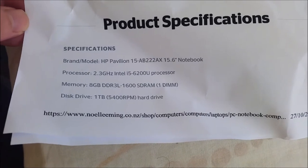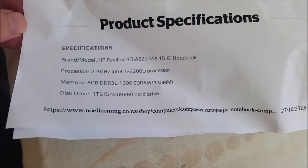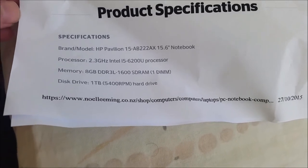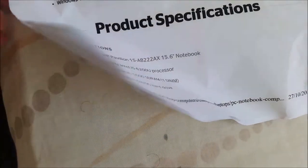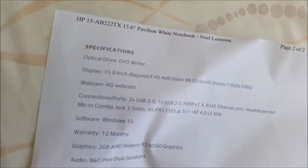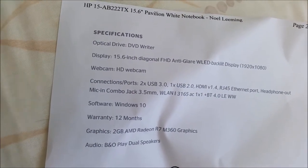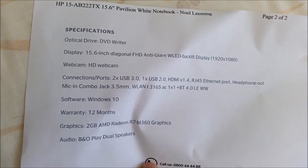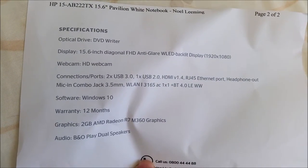These are the product's specifications printed on two pages — brand: HP, processor: 6th Gen Intel Core i5, memory, disk drive. It also has an optical DVD drive, and a 15-inch full HD 1080p anti-glare, anti-reflective display.